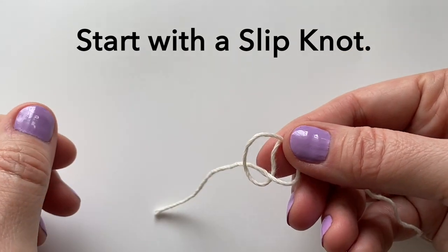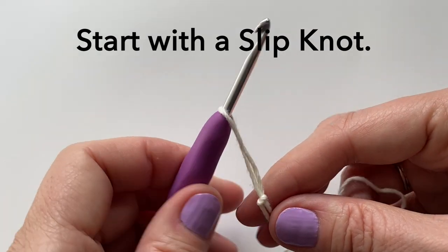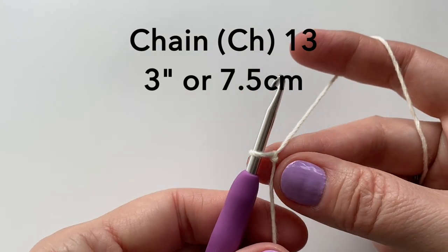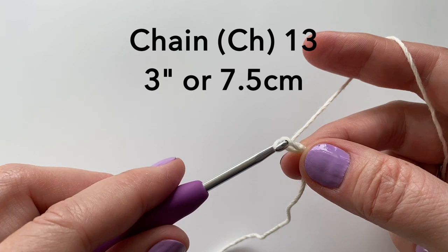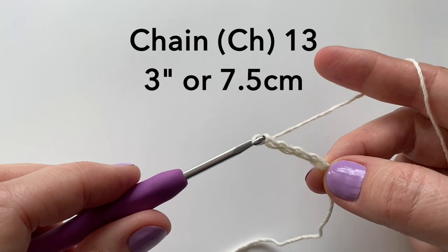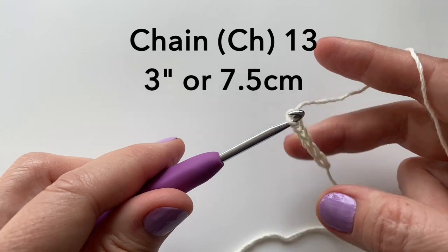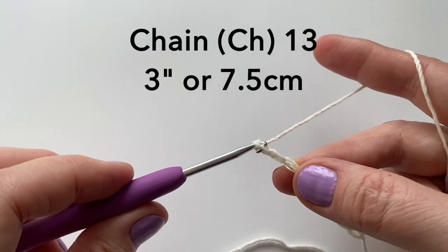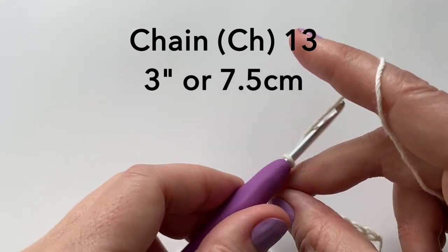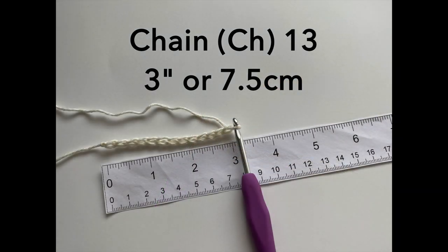Let's start with the slipknot. Chain 13. Be sure to keep the chains quite loose. This should be about 3 inches or 7.5 cm.